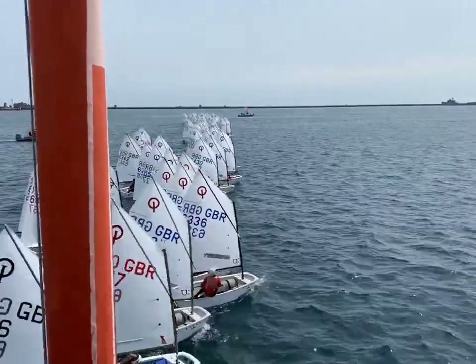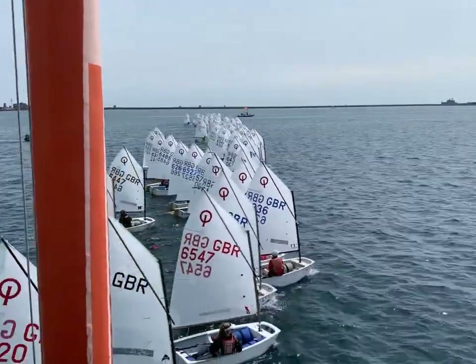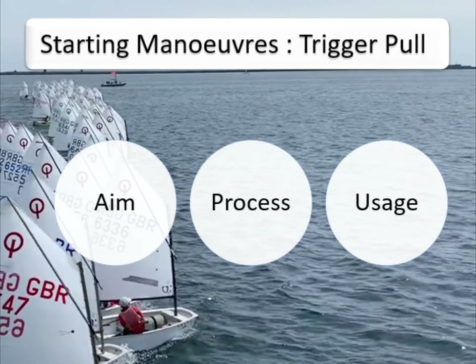In this video we're going to have a look at the first of our start line manoeuvres: the trigger pull. To do this we're going to use three sections to explore the full manoeuvre — firstly the aim of the manoeuvre, then the process, and then some features relating to its usage. Simply put: the why, the how, and the when.